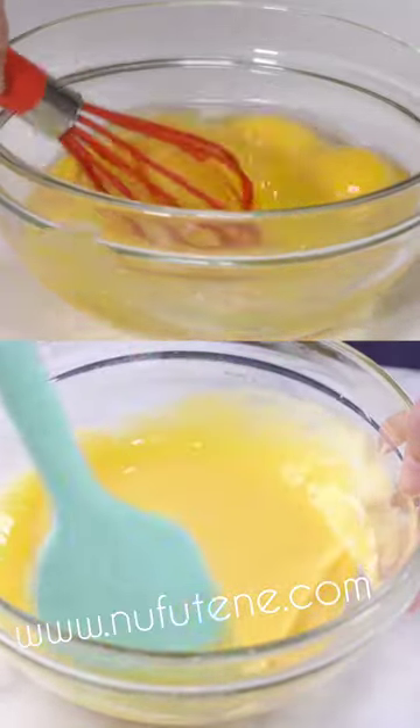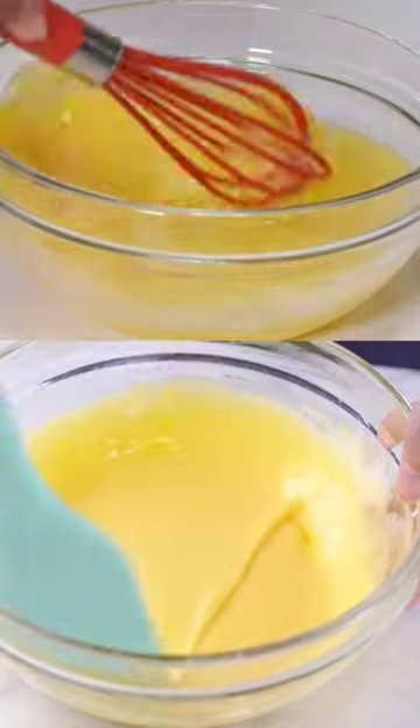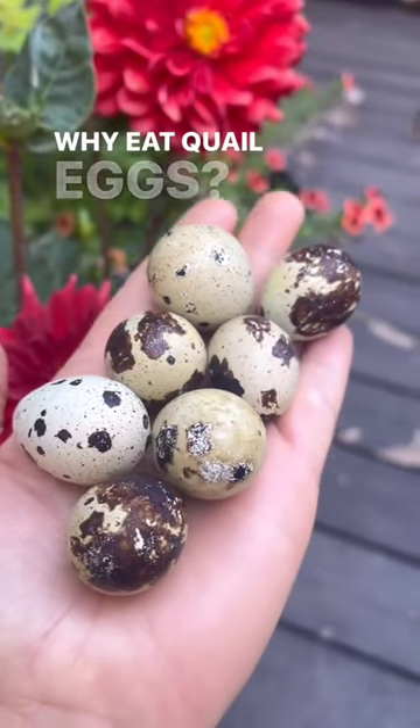Then you give it to the person who is having sickle cell to drink. You do it morning and evening. As you continue, you will see improvement. This is the second direction.